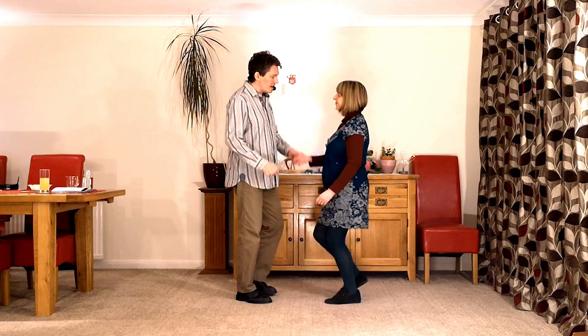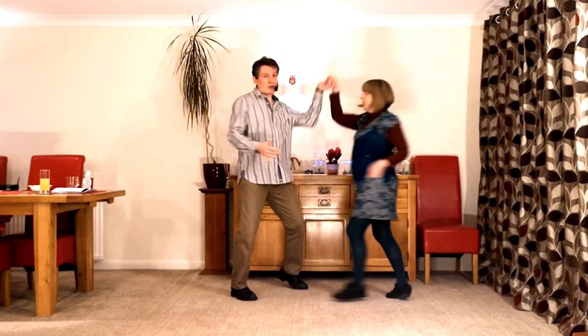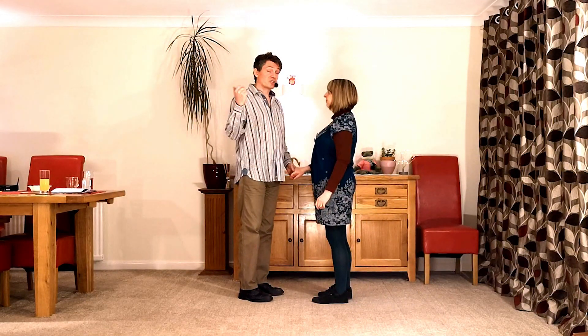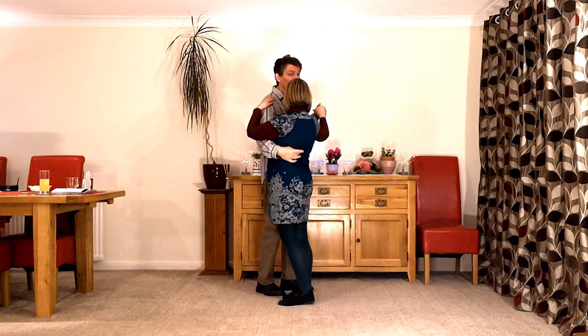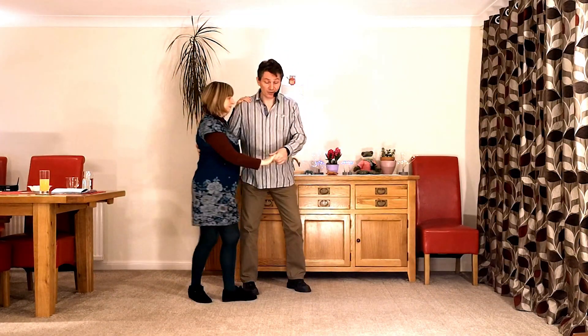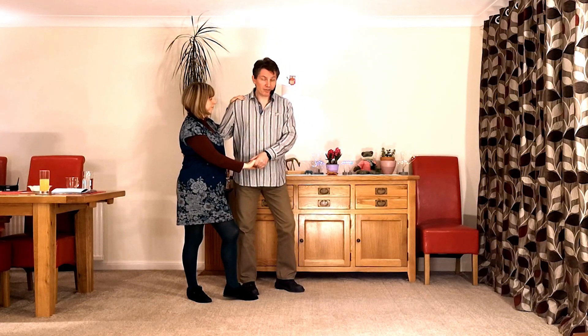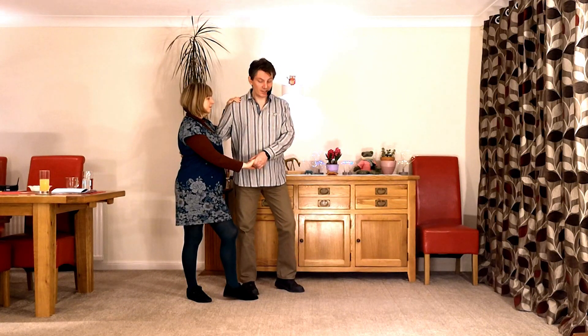It goes: seven and eight, one, two, three, four, five. Let's break that down — man's left, lady's right — it starts just like a first move. We go semicircle back, we come inside side by side, and this is where we start to change. When we twist the lady out, guys, we want to be putting our weight a little bit forwards, because we're going to be trying to get the lady through and back to the front quite quickly, as we need time to do our twist at the end.